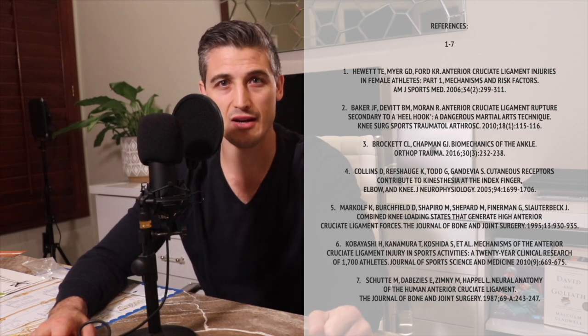In conclusion, heel hooks are dangerous submissions that can cause serious damage and should not be taken lightly. Students should learn proper technique in applying them and how to recognize when they are in trouble. They are part of combat sports — they are effective and often available for attack. And to paraphrase Dean Lister, one of America's greatest submission grapplers ever: why ignore 50% of the body when trying to win? Be careful out there, and let's keep moving.